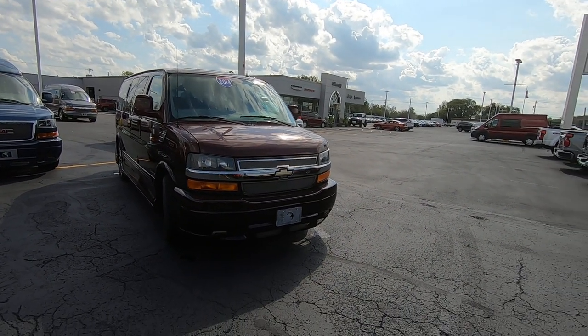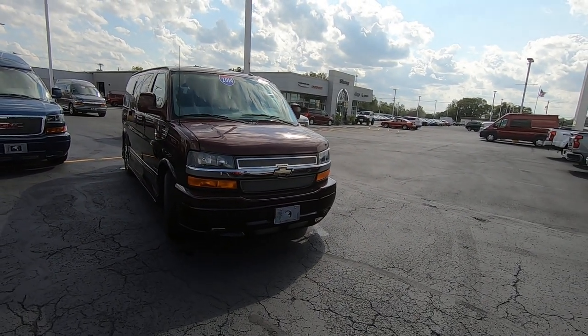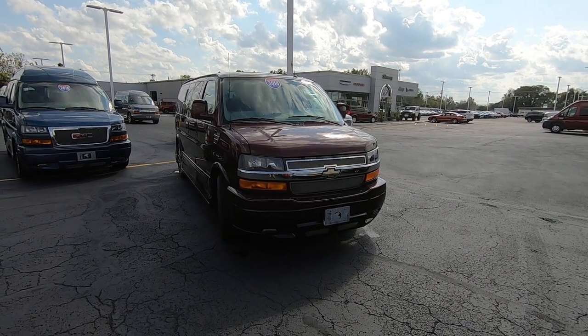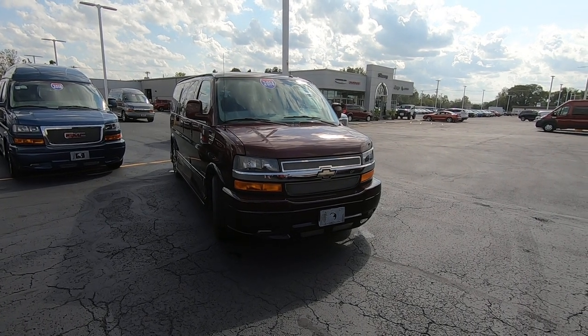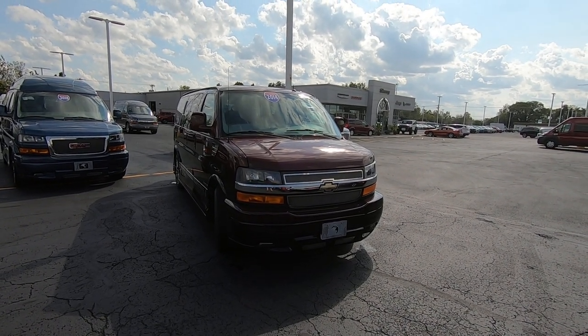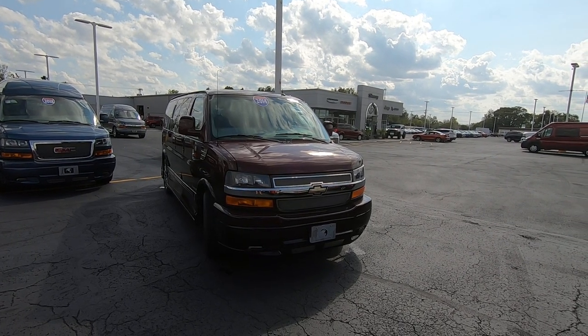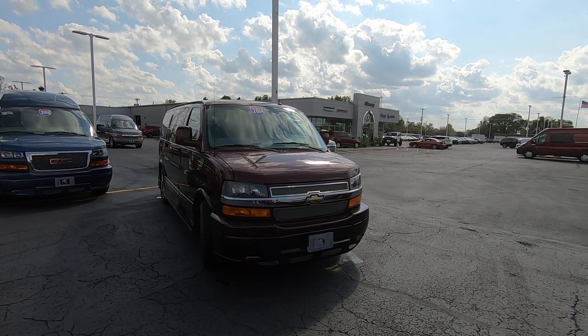Again, we're looking at a 2014 Chevy Explorer 7-passenger conversion van. My name is Lucas — come visit me at Paul Sherry Vans in Pickle, Ohio, or visit us online at SherryVans.com, or give me a call at 937-778-0830 extension 1129.